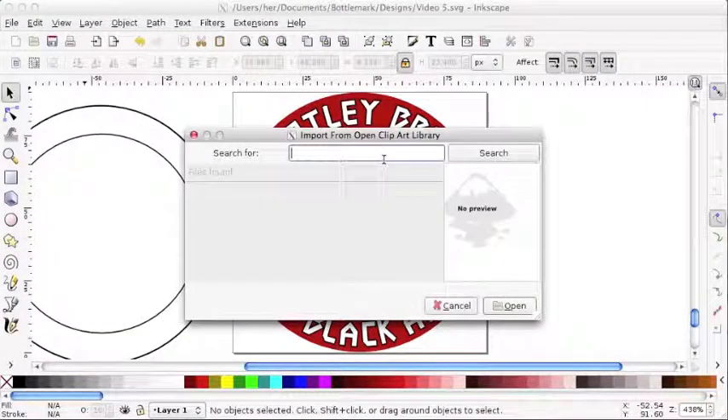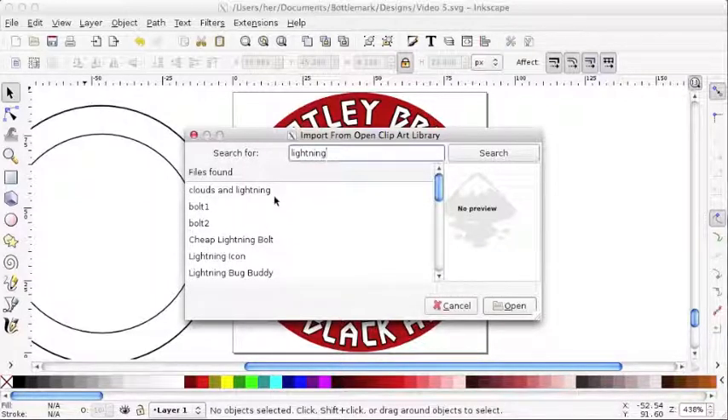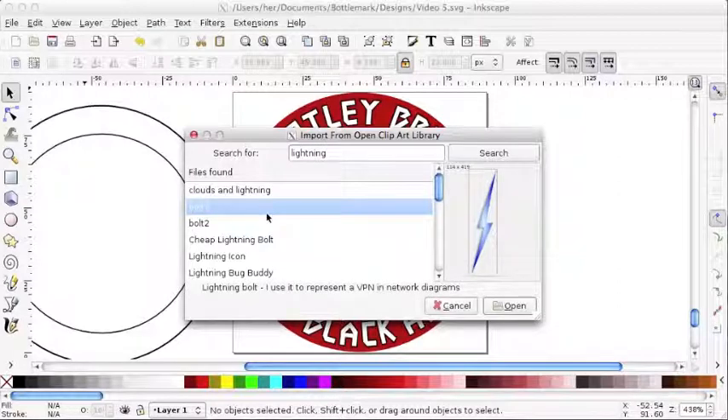If I click on Import, I can search for any number of different graphics and get previews of them. They're all vectors, so you can import them within your image itself, no matter what it is that you're creating. You get a little preview here — some of the images are really weird, some of them are really cool.